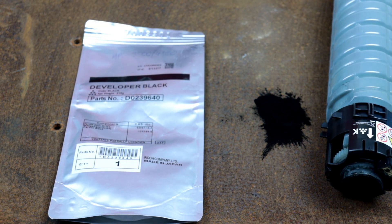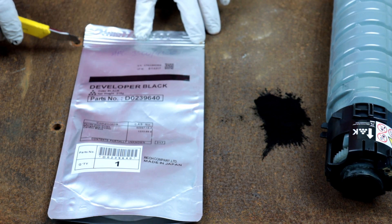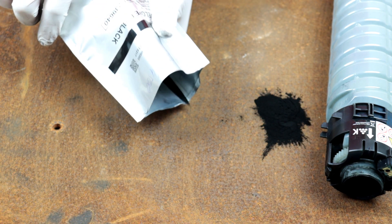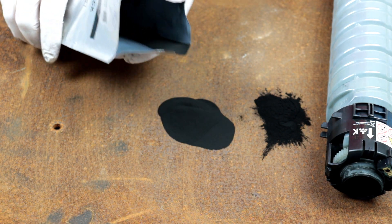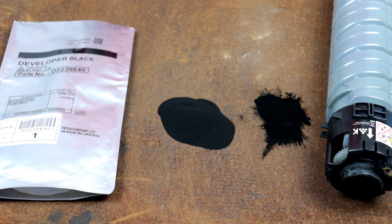I will waste this new developer for the purposes of the video, but thanks to this you will know the real differences. You can probably already see that developer powder is completely different from toner. The developer is not dusty when spilling and has larger grains.